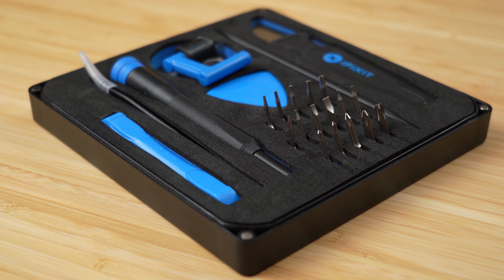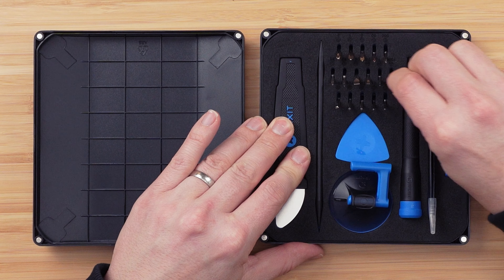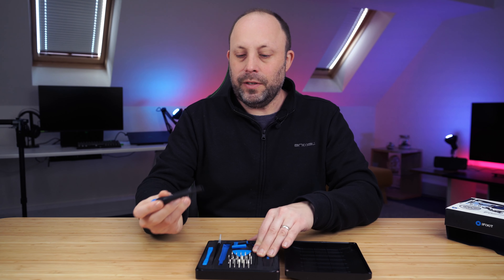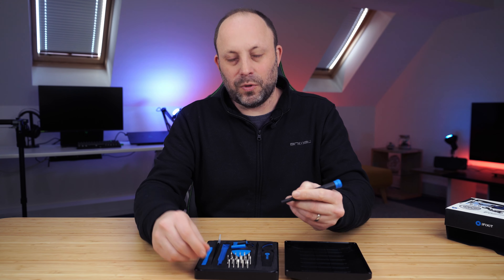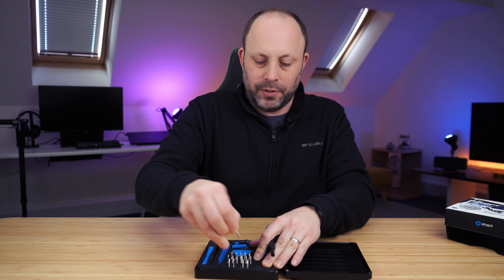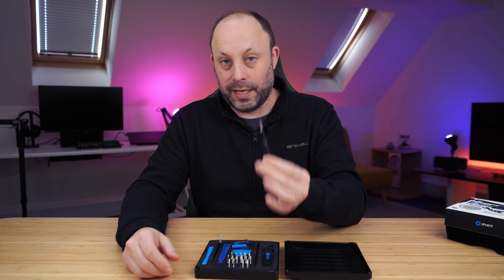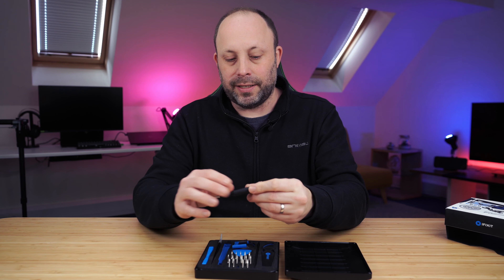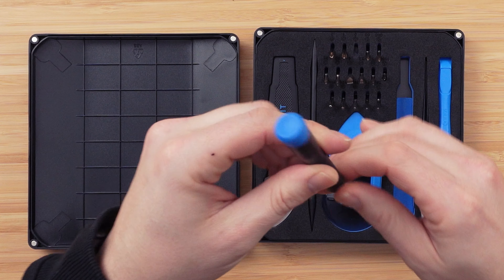The lid, which is magnetically held onto the case, is also used for screw sorting — really handy. There are lots of little grids in there, so once you've taken the screws off the bottom of your PC or phone, you can pop them in and keep track of where your screws are. The case itself has a nice foam insert which keeps everything nicely in place, easy to get to, and stops things getting lost.